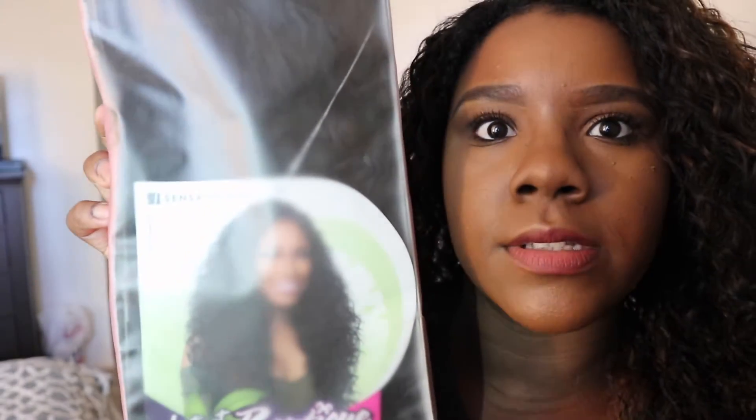But the review I'm going to do today is on this wig — if you guys can see it. This is the Boutique Deep in color 1b. This is a Model Space wig.